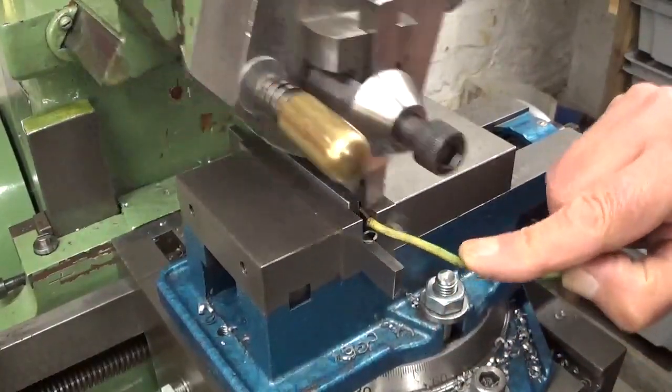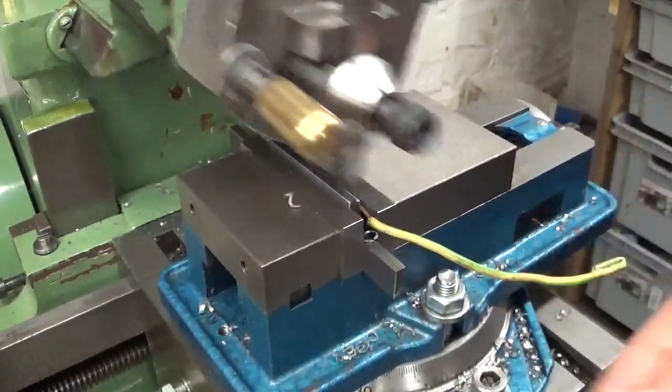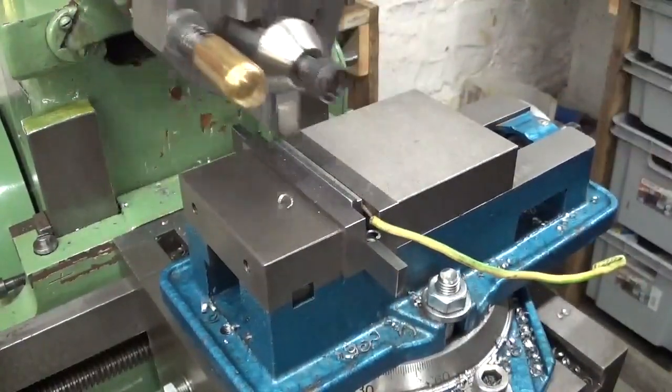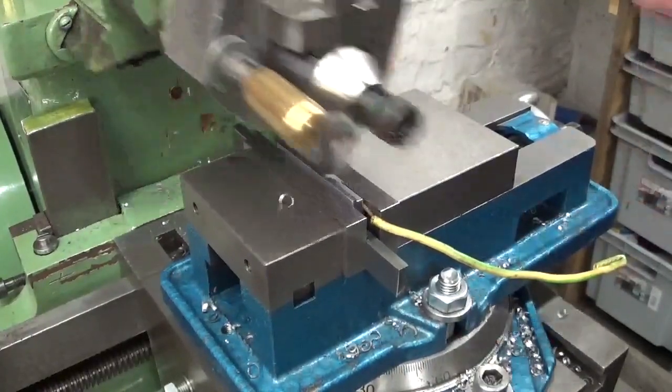I'm using copper wire because the parts and the parallel have the same thickness. This way I'm sure my part is secured in the vise.